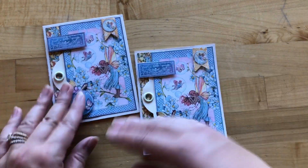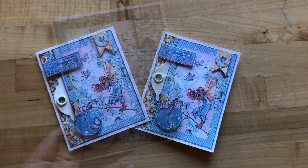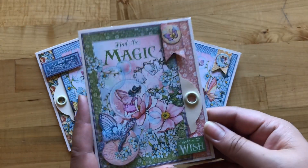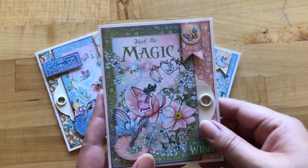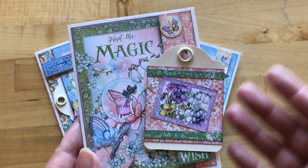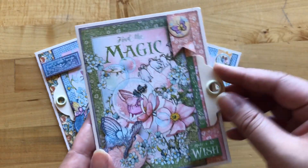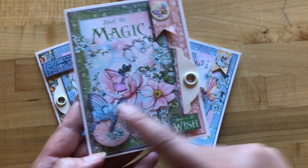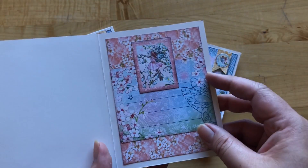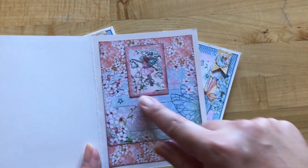And voilà, we have card one done of our series. This second variation uses that same template from card one, however we put our pocket on the right hand side instead of the left and we've mixed up our papers. We still have our banner, our circle piece, and some fussy cut butterflies, and on the inside we've got another gorgeous little journaling card and a cut apart.